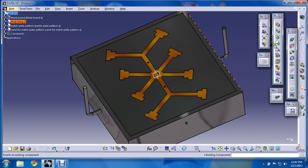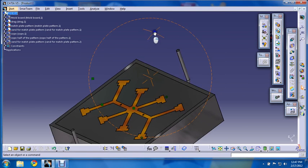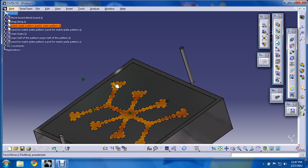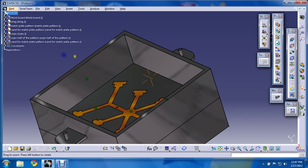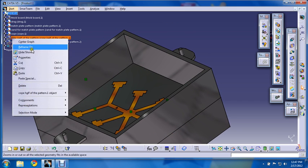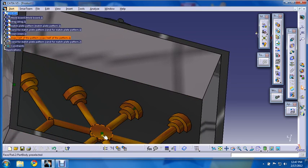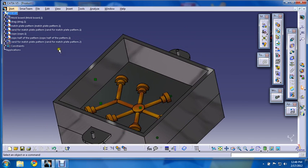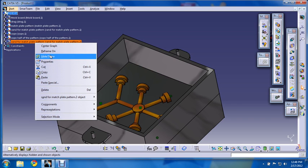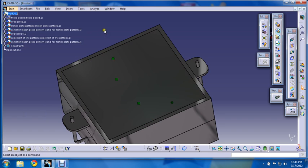Now after this we will place the cope half of the match plate pattern over this. We have placed the cope. Now we will place the cope half pattern in this way. Again we will repeat the similar procedure — we will sprinkle the facing sand over it, and fill this area with freshly prepared molding sand and backup sand. It will look like this when filled.